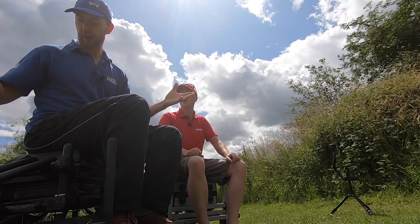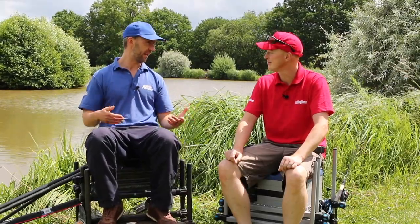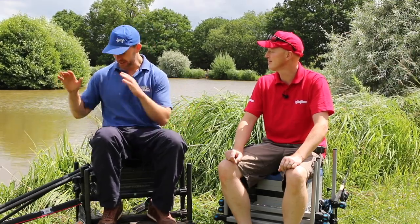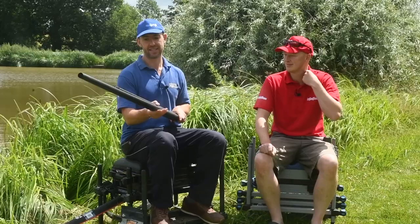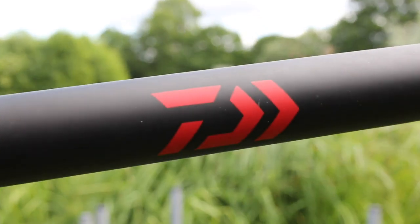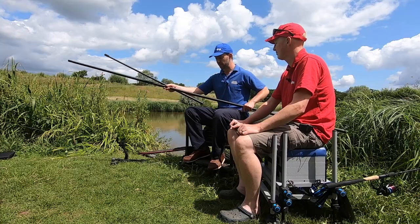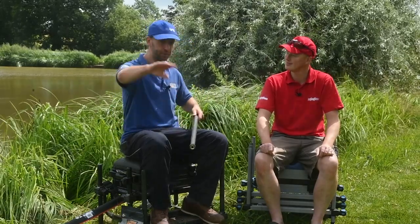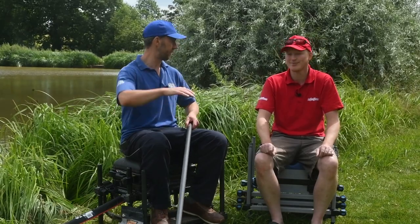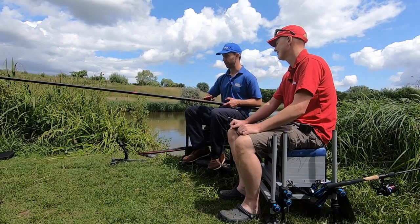I've got three products and you've got two, so I go first again. The first product is one I've started using myself because I think it's absolutely brilliant. It's a brand new landing net handle from Daiwa - they call it the DVEK. It's a 3.8 metre landing net handle with threads on each end.